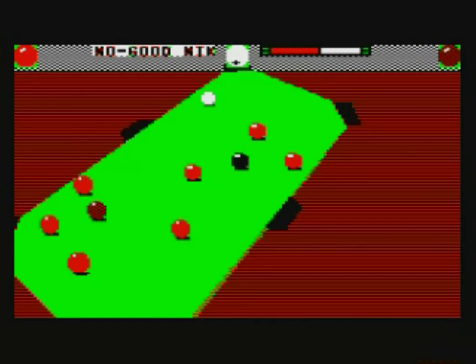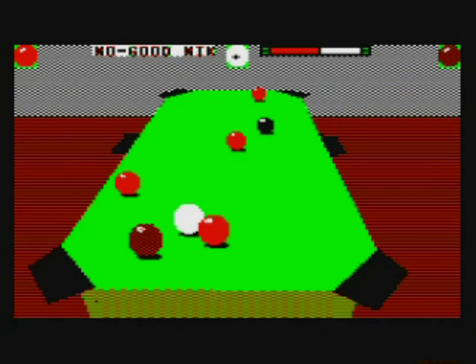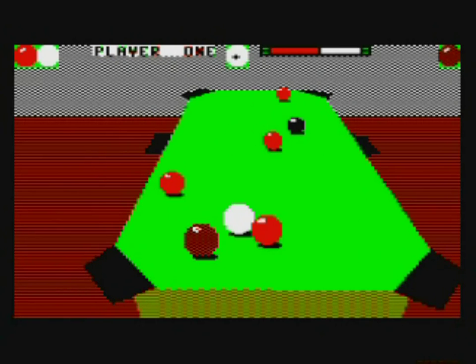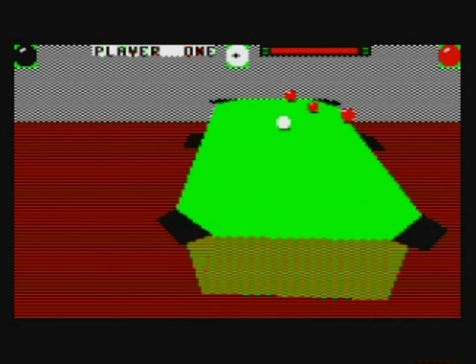Rather than leaving you at their mercy, you can learn the trick shots, and because the whole game is in 3D, the balls behave exactly as they do in real life. Are you impressed or what? There's so much packed into this one title that it's an unparalleled work of genius.